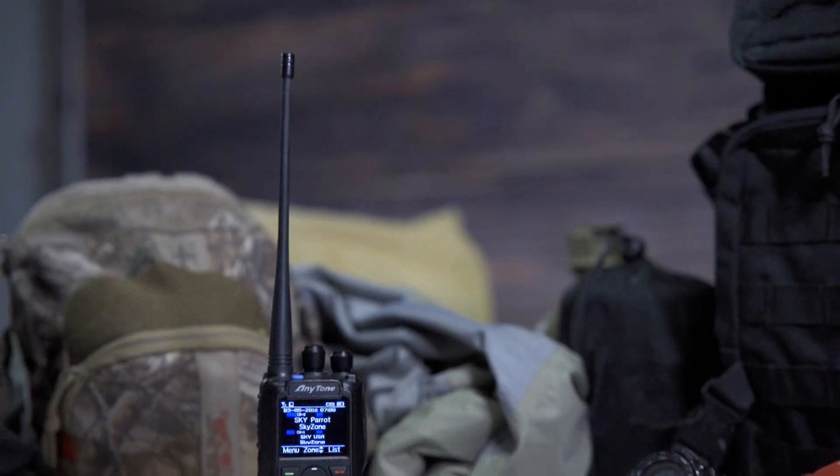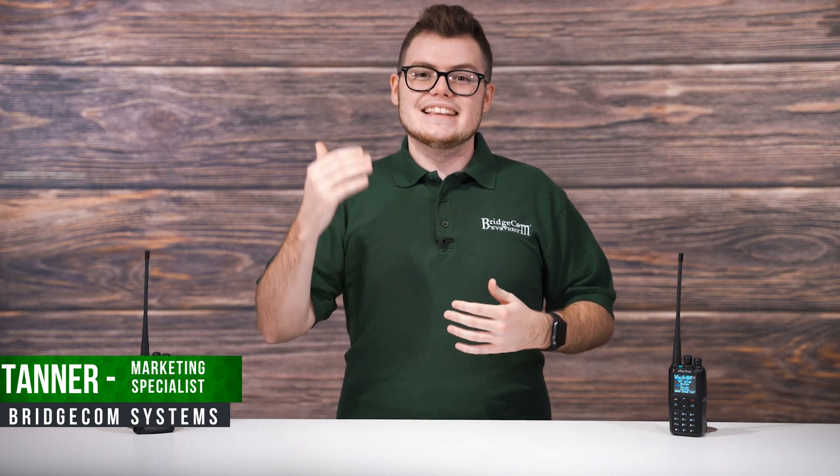If you're a ham, you probably know the world of digital mobile radio has many exciting and feature-packed radios, but just how much do you know about the AnyTone 878 Plus? Hi, I'm Tanner with BridgeCom Systems. Let's take a look at some hidden secret features of the AnyTone 878 Plus handheld that can save you time and help you unlock the full potential of your radio.